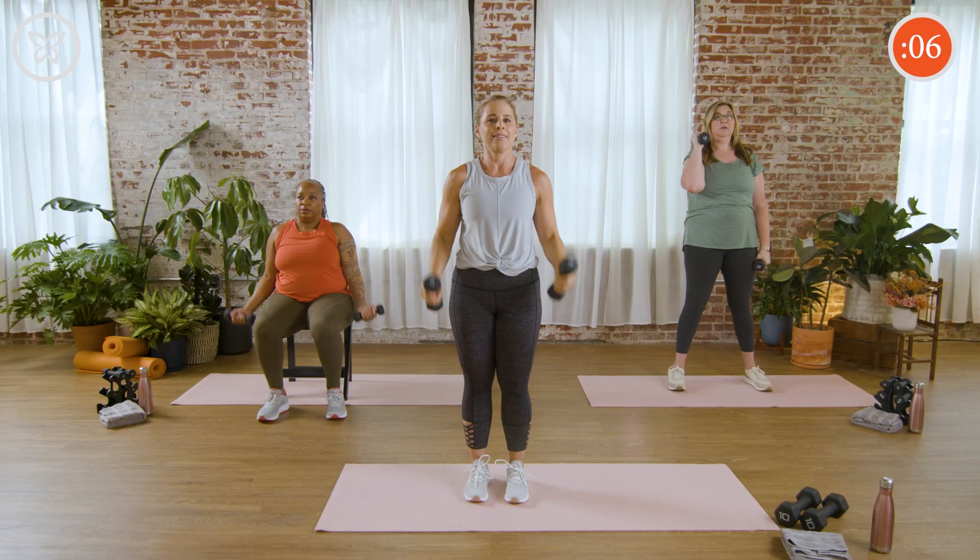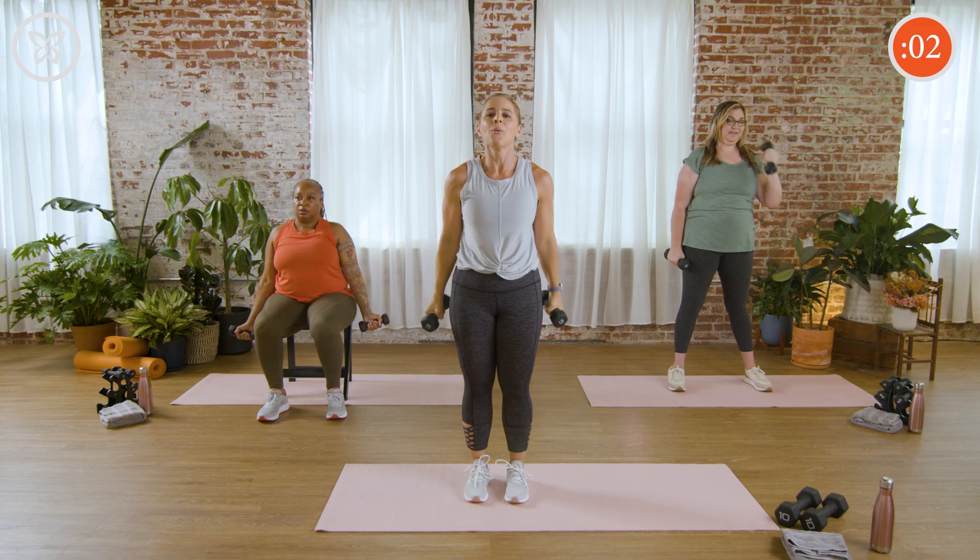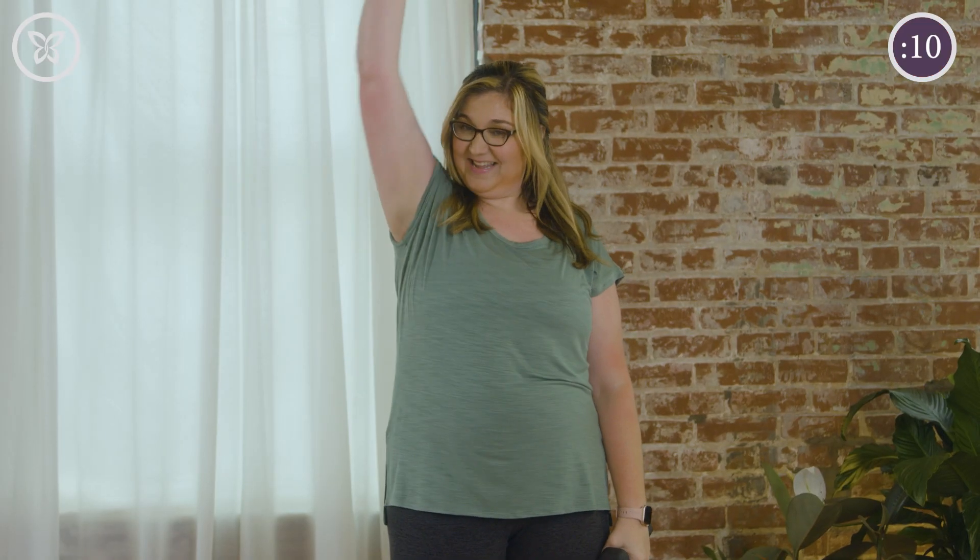10 seconds — come on, you got this. Try not to put it down. Five seconds — give me one more. Yes — and rest.